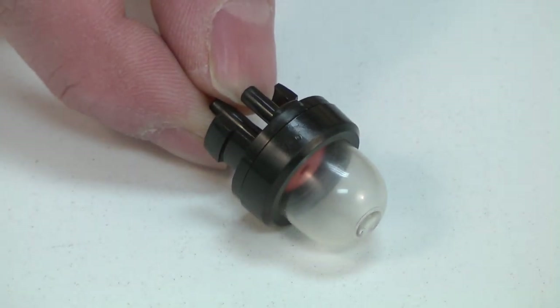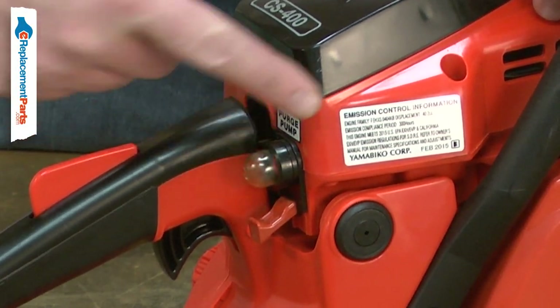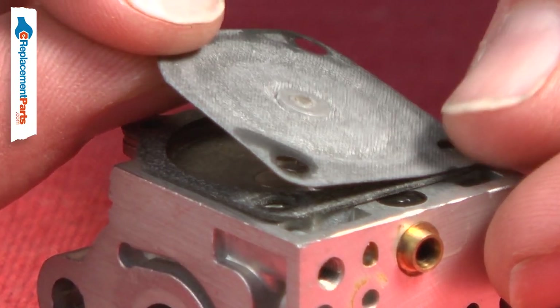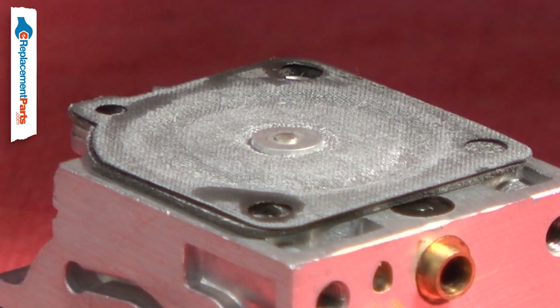The purge bulb, more commonly called the primer bulb, manually pumps fuel into the carburetor which purges the air out of the carburetor. Without a functioning purge bulb, you must pull the starter rope multiple times until the carburetor diaphragm can pump enough fuel into the carburetor for the engine to start.